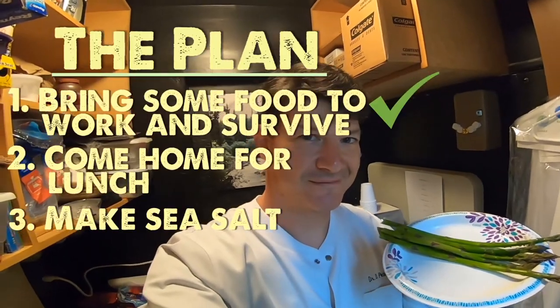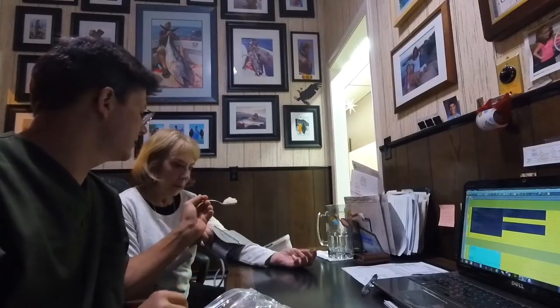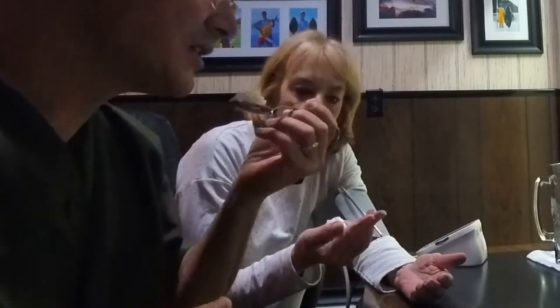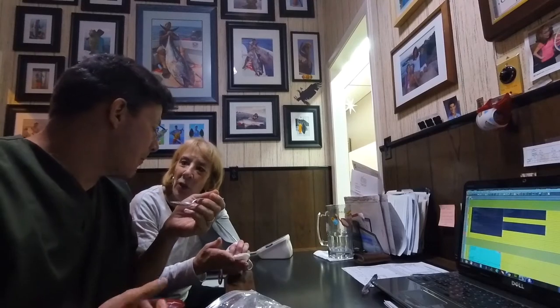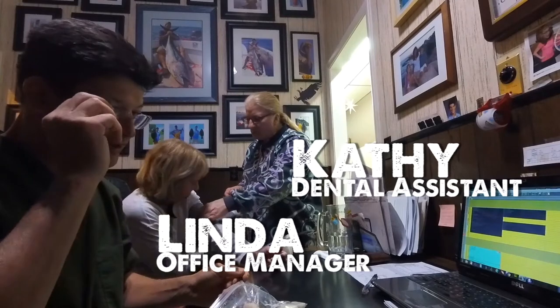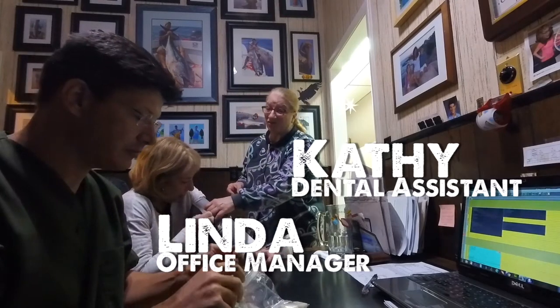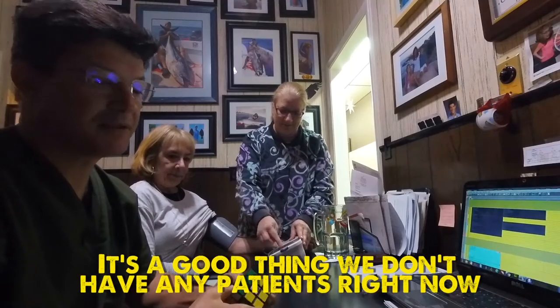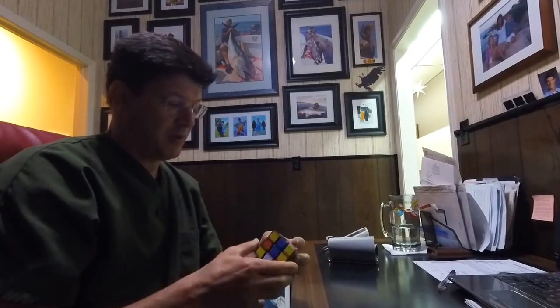Breakfast at work. Someone offers rice — I can't have it, but I'm eating my Survivor Diet food while a coworker eats chocolate. As Linda said, I'll be foraging in your freezer. On the Survivor Diet you need plenty of water, so I refill my bottle. It's a good thing we don't have any patients right now. You're probably wondering where all the patients are, but it's lunchtime.